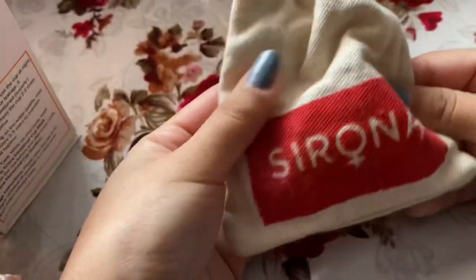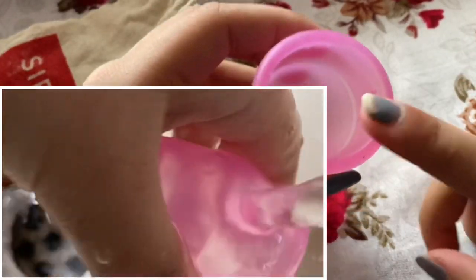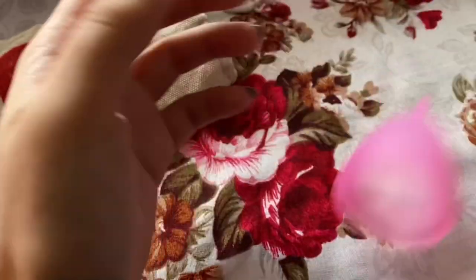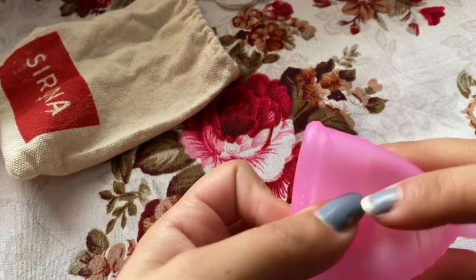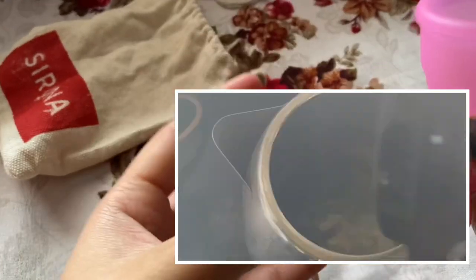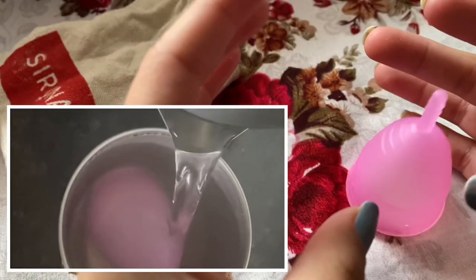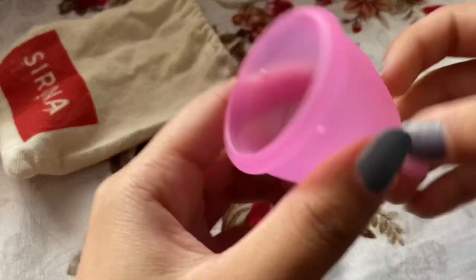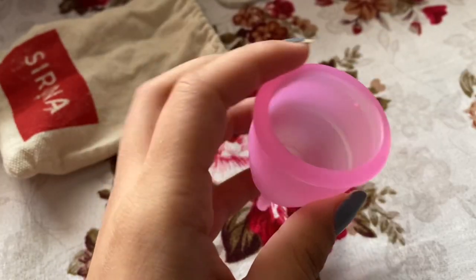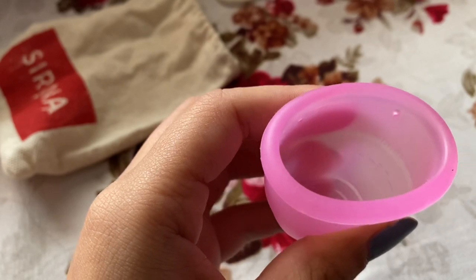You can use this for 10 years. First, you have to wash it before using it, and then you need to boil it. I can't boil it on the stove — my mom would freak out — so you can take hot boiling water in a bowl or glass, put the cup inside, cover it for five minutes, then take it out. Fold it and put it inside. Do not try to put it inside when you're not on your period.